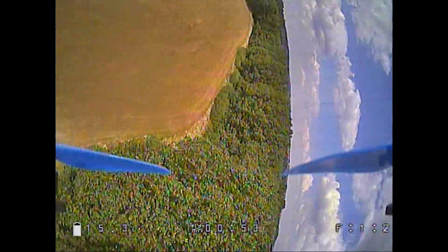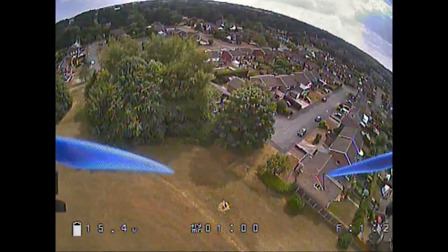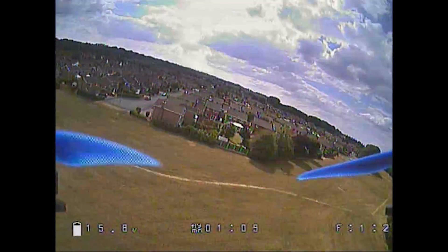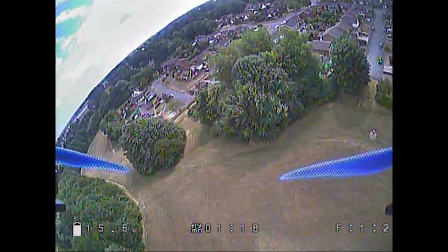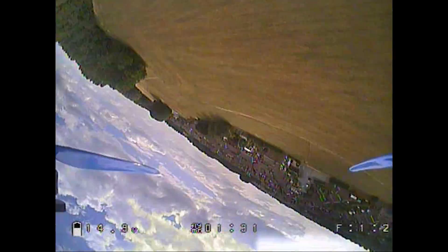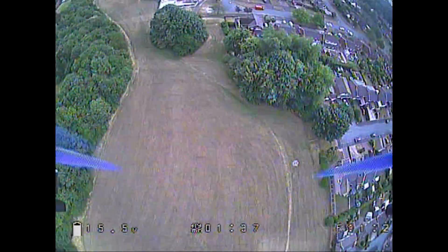I picked this copter for its fairly low noise level, however since the DVR records the output from the flight controller it also captures video noise caused by the ESCs. When I used the Runcam standalone DVR it didn't record any of that noise. The noise level isn't worse than the original VTX on this copter, but it could benefit from a capacitor on the battery connector to filter out back EMF noise. I also think the camera sensor may be loose on this model, causing some buffeting in the image — but that's nothing to do with the SpeedyBee product.